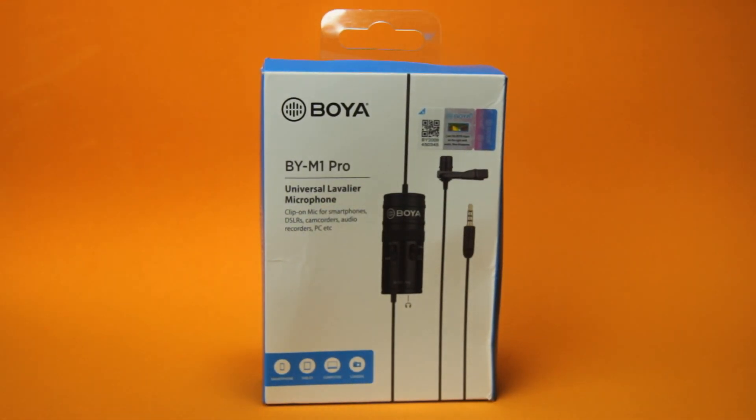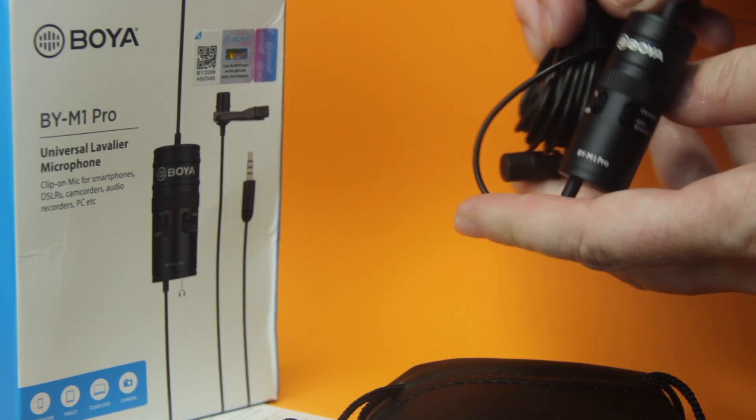This is a two to three minute review of this lav mic, or lapel mic — it's a Boya BY-M1 Pro. I'm recording this video using this mic. It's a cheap budget option if you want better audio than what's captured by your cell phone, camera, or DSLR. Whether you're making Zoom calls, corporate calls, presentations, or giving online classes and you don't want to buy expensive stuff or deal with complex setups.